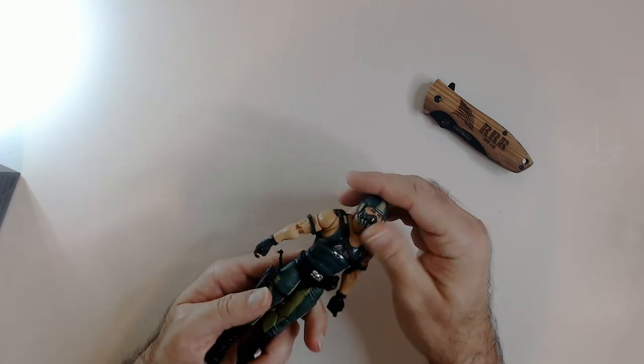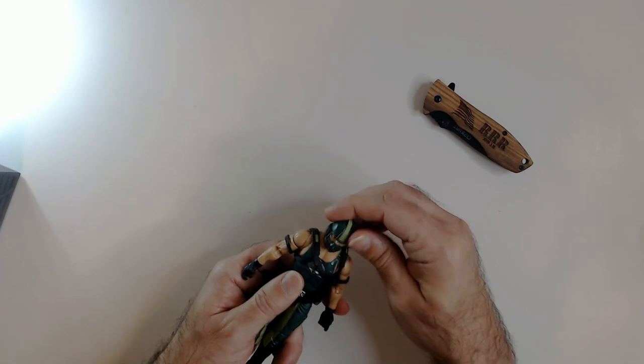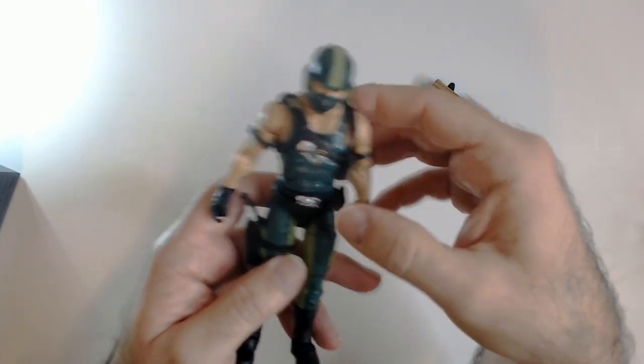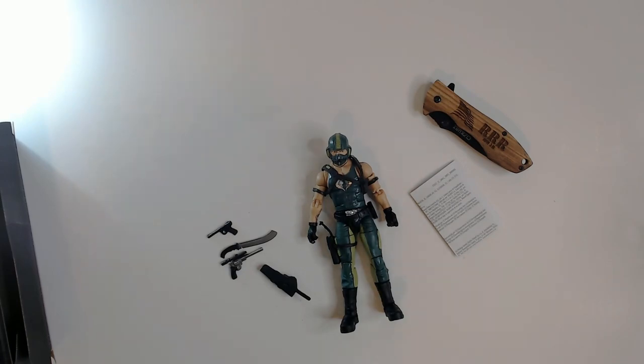The helmet I think doesn't come off — maybe it does, I'm not sure. I'm not going to take it off anyway; it's cooler with the helmet on.